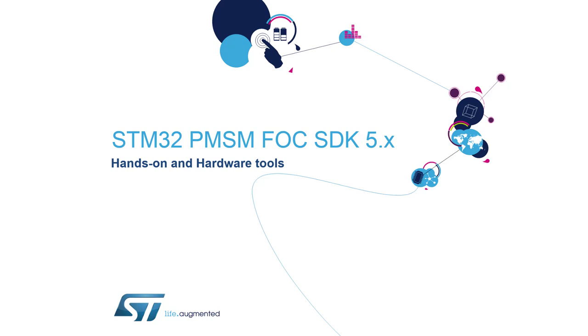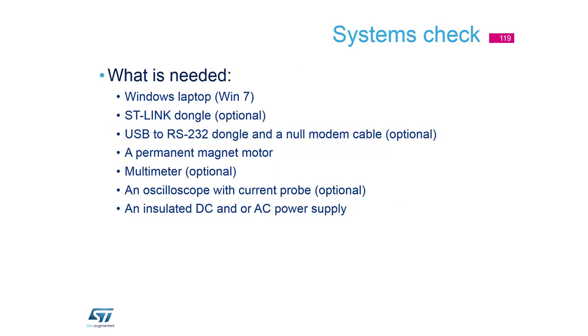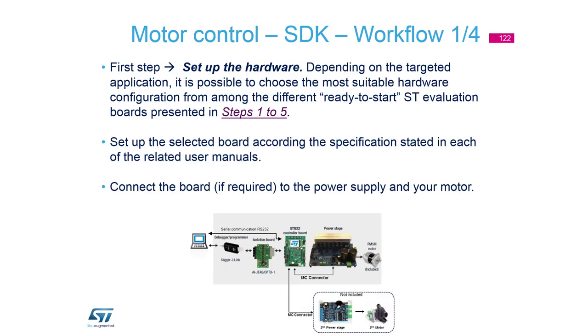We will start with a slide called 'Hands-On and Hardware Tool'. It describes what is necessary to do and where to find things, going through the objectives: find some software, find the necessary hardware, describe the workflow. Today we need to find the PNucleo kit, but if you want you can use a different one.